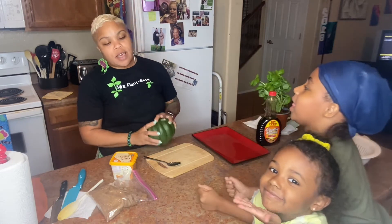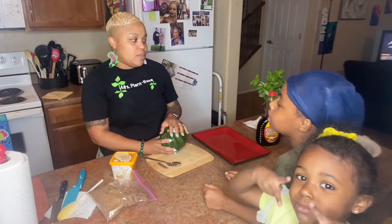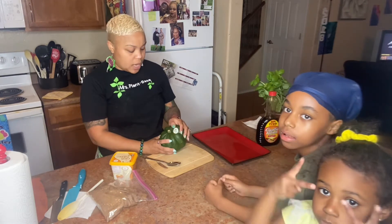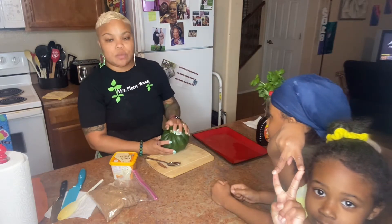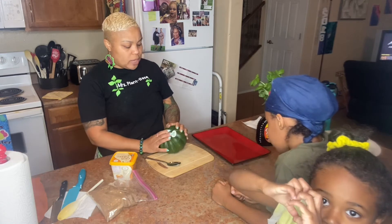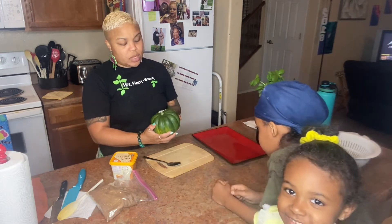We have a vegetable truck that comes around to different parts of the valley every Saturday. You can get 70 pounds of vegetables for a $12 donation. Sometimes we get a couple of boxes, and what we don't use we give away to other families. I also take them to my salon.